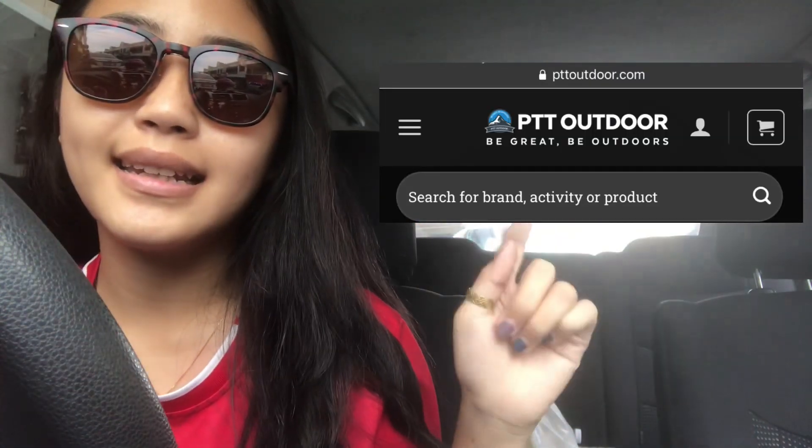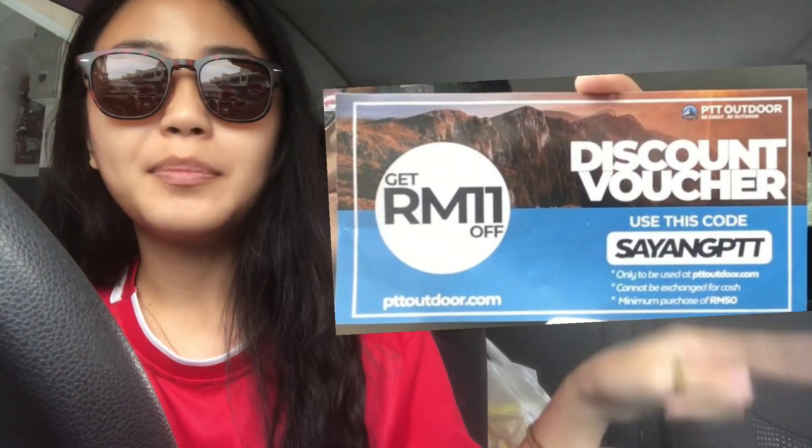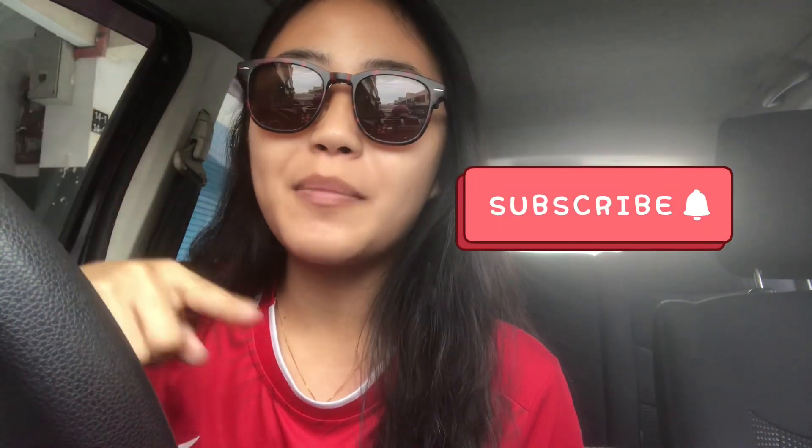If you guys want to check it out, please check their website, and also I have a discount voucher — 11 ringgit off — nanti ada picture over here. So that's it for this video, thank you guys for watching and for tuning in to my channel. For those yang belum subscribe, please do subscribe, give a thumbs up, and if you have more recommendations or any idea for my next video please leave it in the comments.